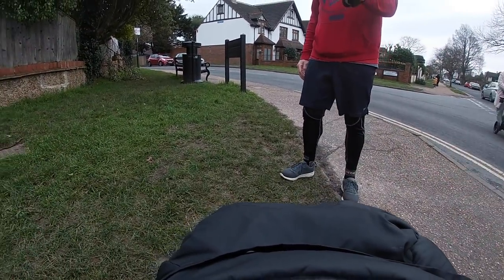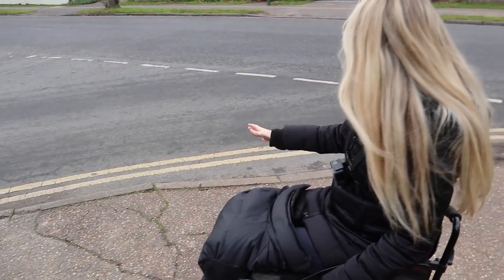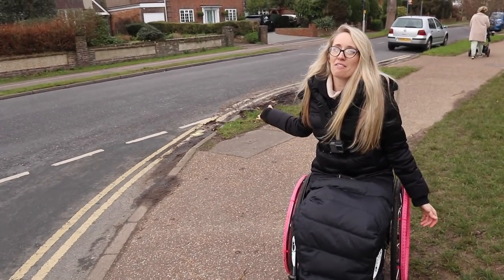Here's a prime example where we need to get out of the way so that people can use the cut curb. So if you are talking or checking your phone, try not to do it in front of the cut curb, so people crossing the road with prams, scooters, and wheelchairs can get up safely.